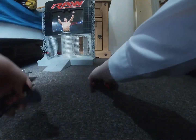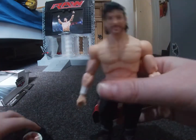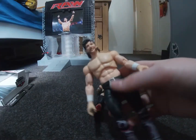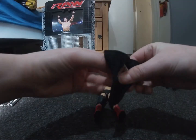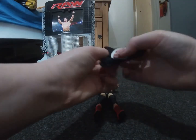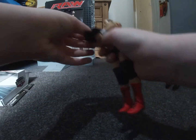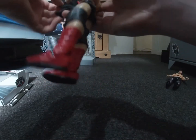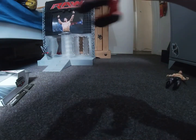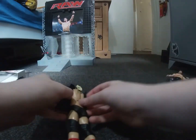I unboxed a Kenny Omega figure earlier so check out that video because that's probably going to be up first. This is an older figure so it doesn't come with interchangeable hands or heads. Let me try and put this top on him.